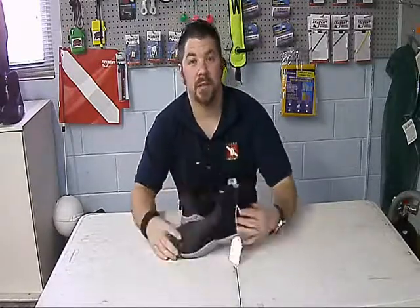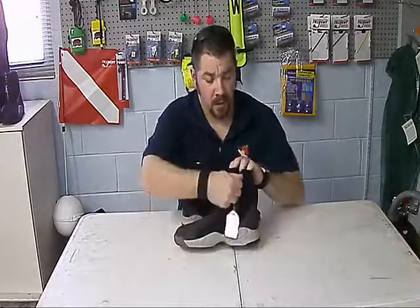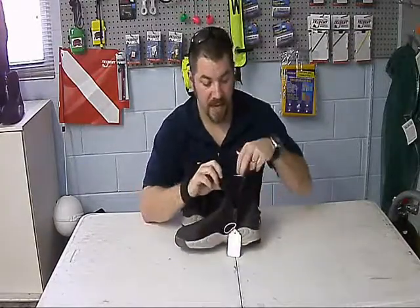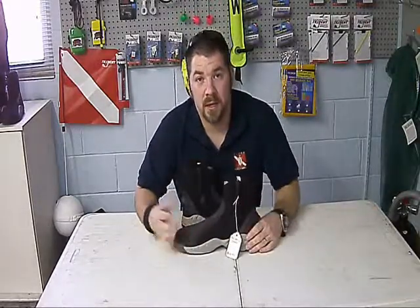Once again, it's five millimeters thick, which is going to give you plenty of thermal insulation. It's got an easy zipper here on the side — simply place your foot in there, zip it up, and it's going to secure itself to your leg, giving you plenty of protection.